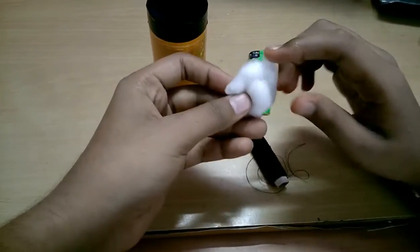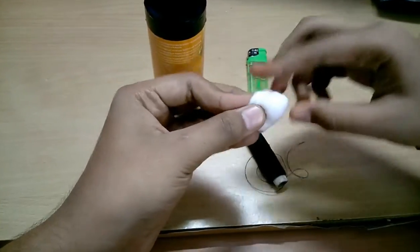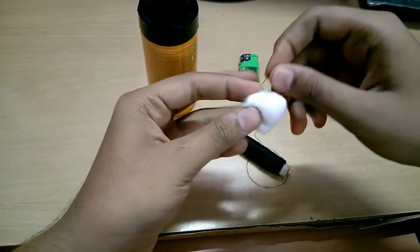First make a cotton ball, then roll the thread around it.